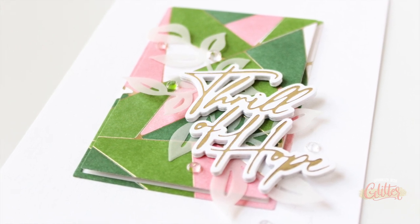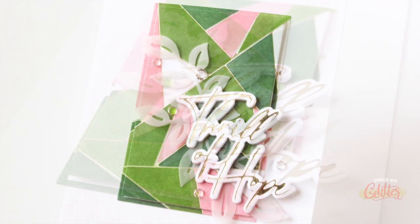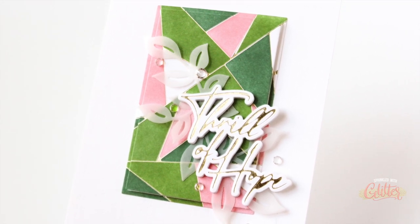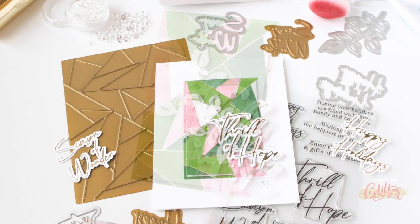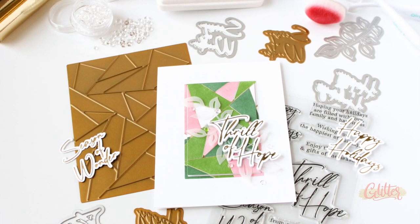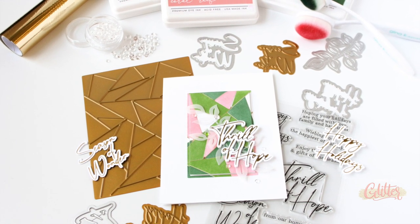Over on my Instagram, there's a hop happening today where you'll find chances to win one of ten $25 Pink Fresh gift cards and the entire new Pink Fresh holiday release — so head over there ASAP so you don't miss your chance to enter. Thank you so much for stopping by. If you enjoyed this video, be sure to give it a thumbs up, subscribe, and turn on notifications. Drop me a comment and let me know you enjoyed it, and if you liked it I would love it if you would share it with a friend. Thanks again for watching and until next time, I hope you have a fabulous day.